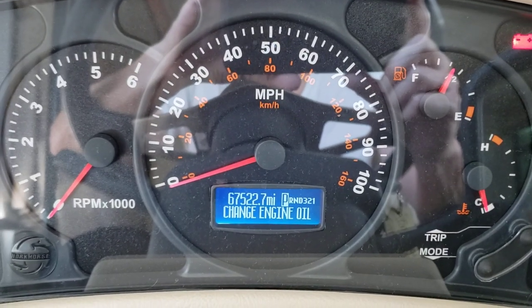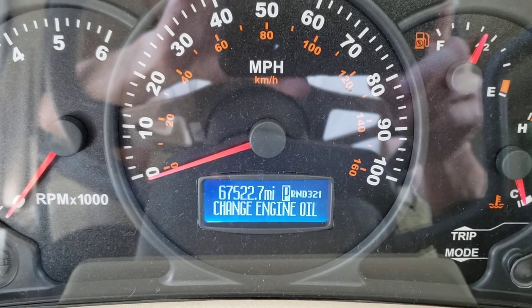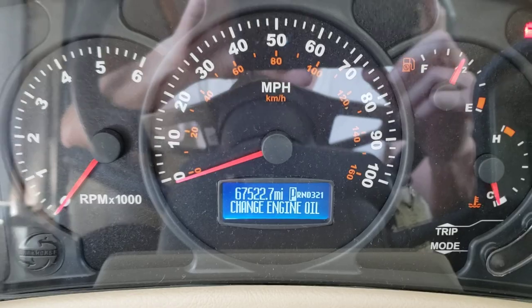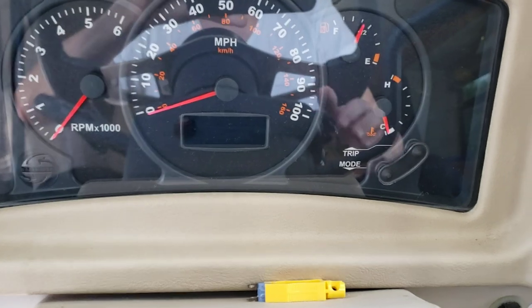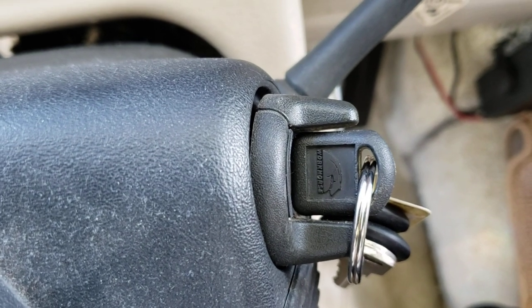This is going to be a quick video, but whenever you're driving down the road and your change oil light comes on, I just thought I'd show you how to reset it. Let's start from scratch. First you want to turn the key off. Then turn the key to the on position — you don't want it running.